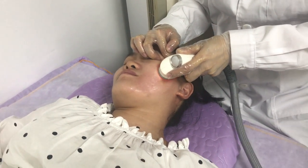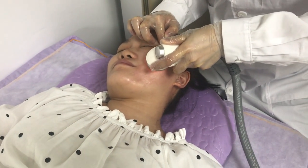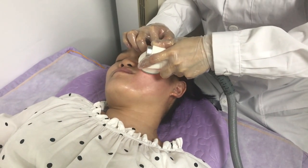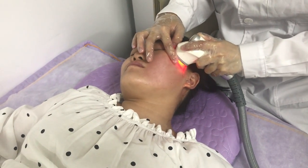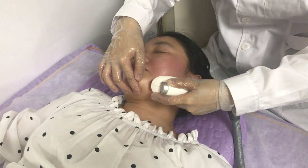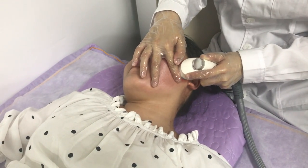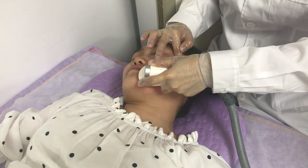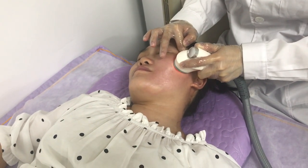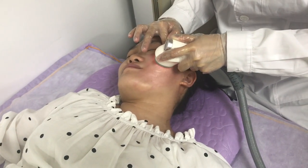This handle also has a radio frequency function, so it can do skin tightening and rejuvenation. You can also adjust the vacuum level and power according to the client's build. Normally, use this handle 10 to 15 minutes for the face.